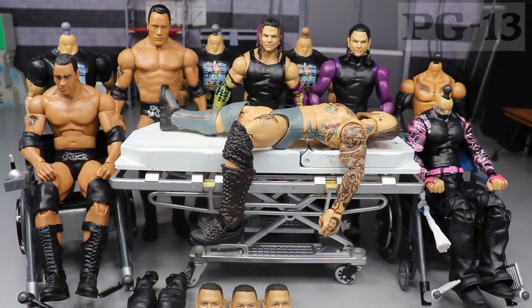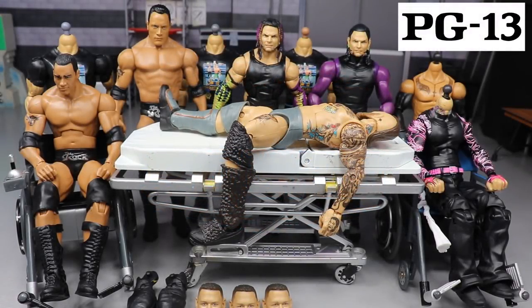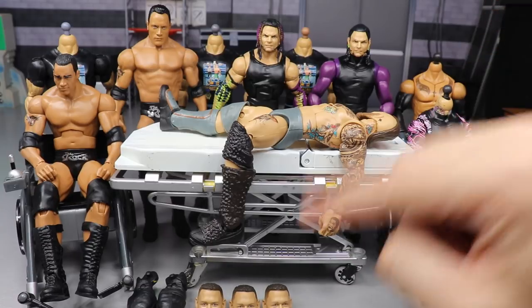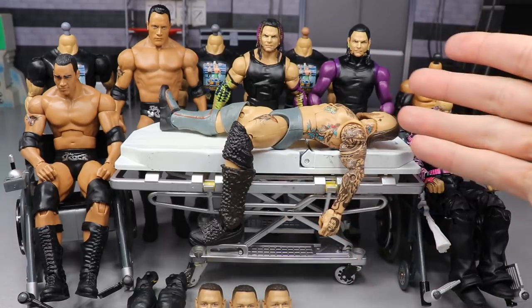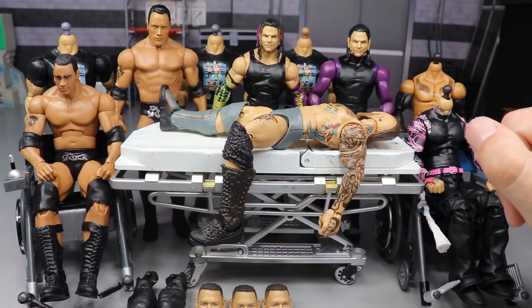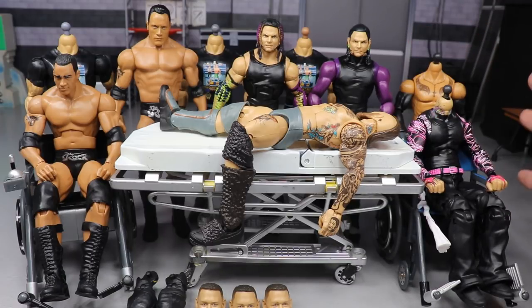Welcome everybody to a My Damn Toys video — this is not for kids. Today we are conducting WWE action figure surgery episode number 37, featuring Elite Series 73. Episode 37, flip it around, Series 73 — pretty interesting. But today we are conducting some surgery that I'm very excited about.